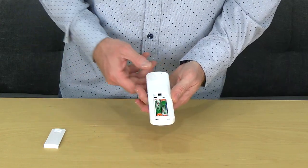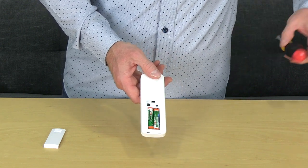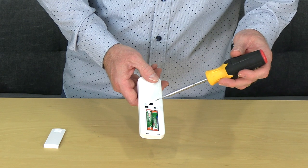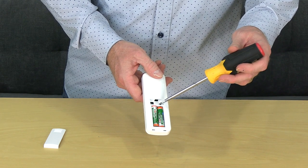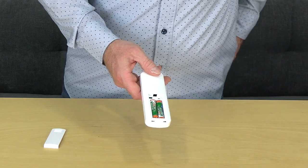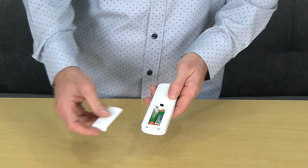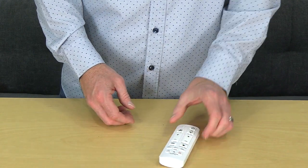The remote has been paired with the fan at the factory. If you need to pair the remote, start with the power off at the breaker box or wall switch. Then turn power back on, and within 30 seconds press and release the learn button in the battery compartment of the remote. Once the remote is paired, the blades will begin to spin. To use a second remote, repeat this process but press and hold the learn button on the second remote for 10 seconds.